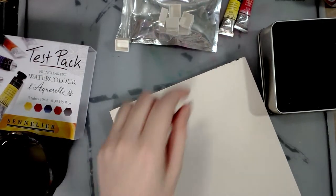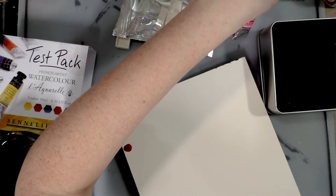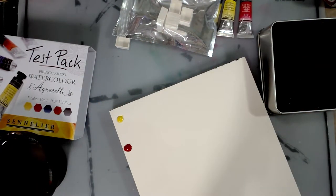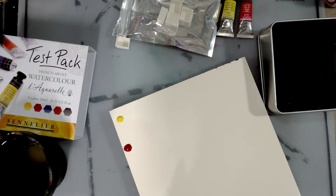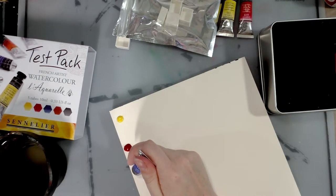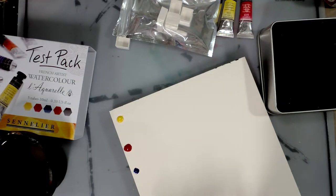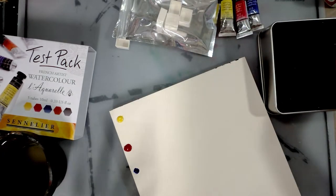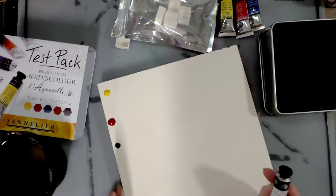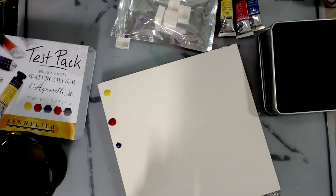I should be reading the colors: we have lemon yellow, we have bright red, we have ultramarine deep — so it's actually a warm blue. So we have warm yellow, warm red, warm blue. It's going to be fun to do a mixing demonstration with these. I'm a comic artist and I rely a lot on convenience colors, but I love getting back to basics for demonstrations.